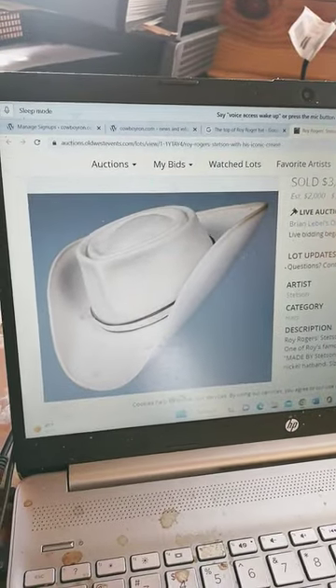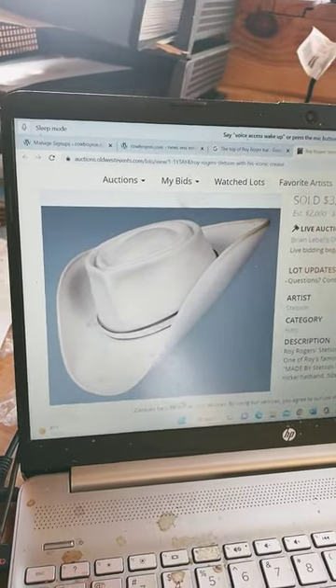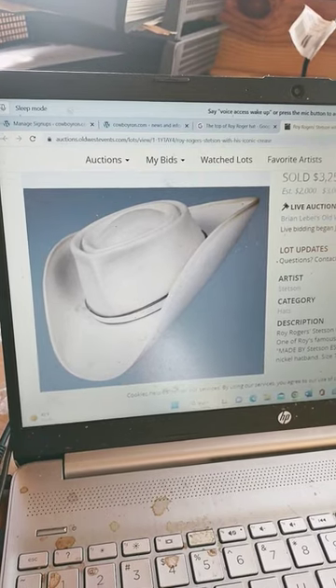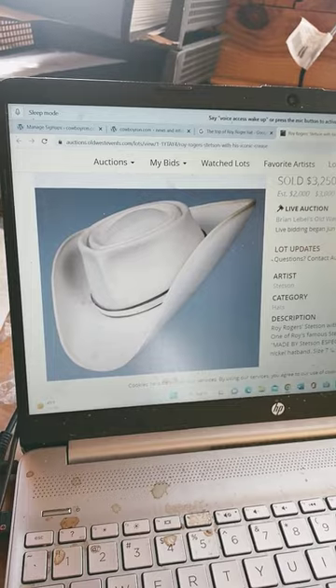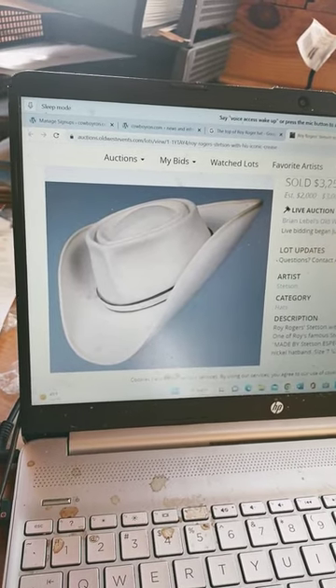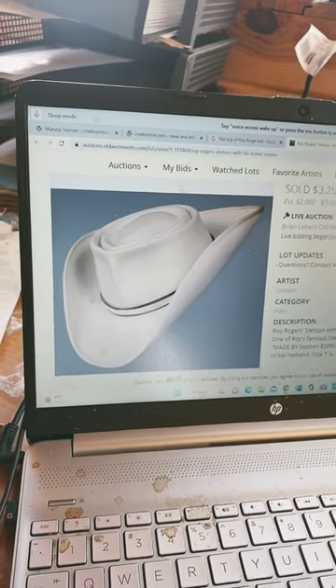Roy Rogers' hat with the double crease was done by accident. The original hat was too big for Roy, so they put a double crease in it so it would fit on his head, and it became his signature hat, along with being part of the way he was known.